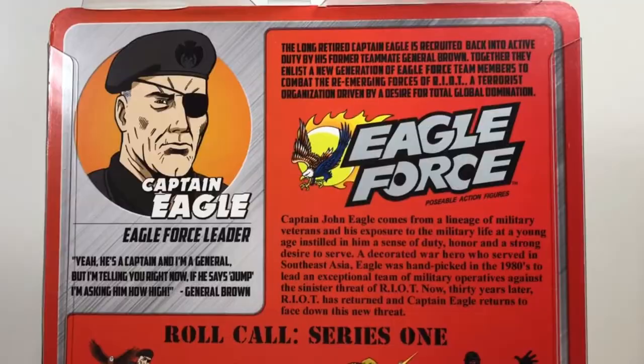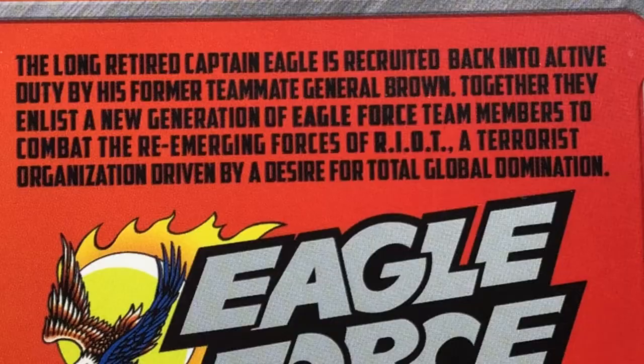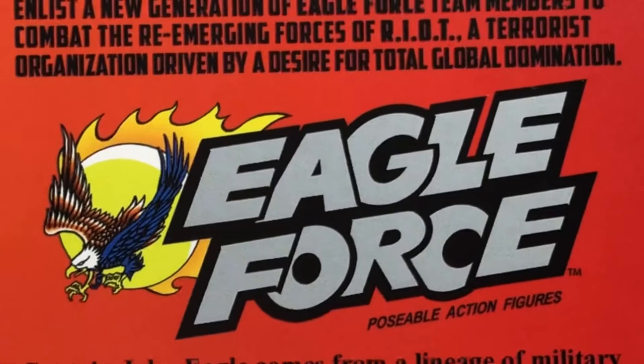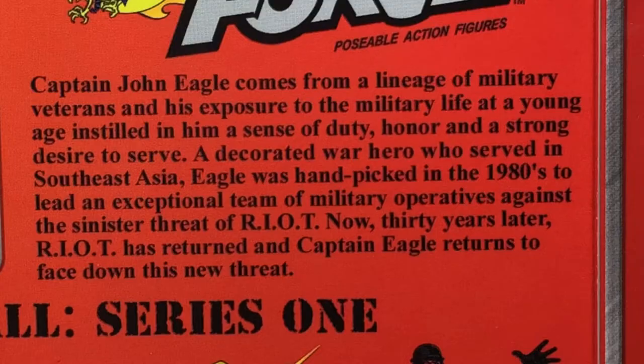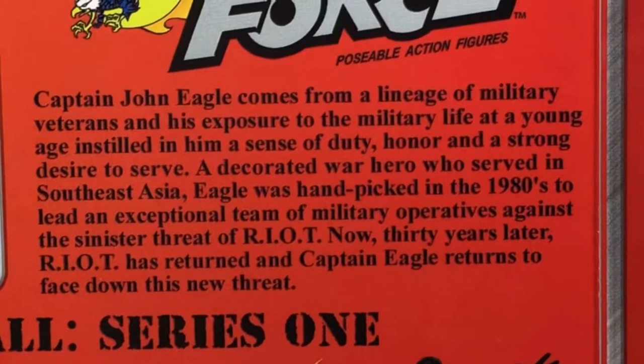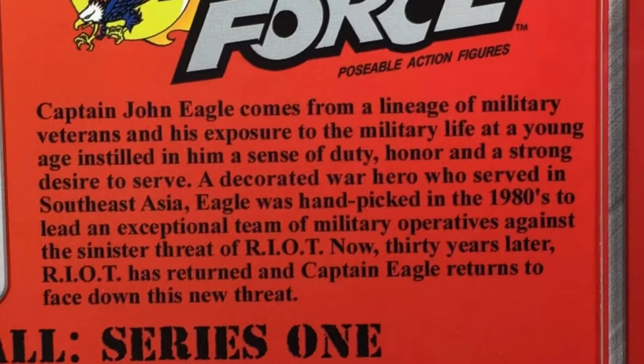Looking at the top blurb first, it says the long-retired Captain Eagle is recruited back into active duty by his former teammate General Brown. Together they enlist a new generation of Eagle Force team members to combat the re-emerging forces of Riot, a terrorist organization driven by a desire for total global domination. Below that it says Captain John Eagle comes from a lineage of military veterans, and his exposure to the military life instilled a sense of duty, honor, and a strong desire to serve. A decorated war hero who served in Southeast Asia, Eagle was hand-picked in the 1980s to lead an exceptional team against Riot. Now, thirty years later, Riot has returned, and Captain Eagle returns to face down this new threat.